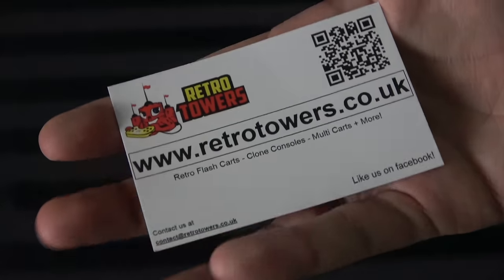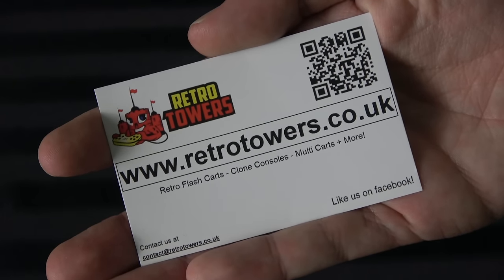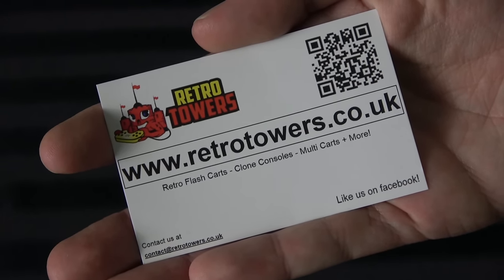I want to give a shout-out to RetroTowers.co.uk. They sent this to me absolutely for free for the purposes of review, and I've been doing videos on their stuff for a long time. Dan, the guy who runs it, is a great guy. Link in the description — check it out. I'll include a coupon code; it's my name, and you get like 5% off your order. I don't make any money off of it — that's just a deal I worked out with Dan for you guys.